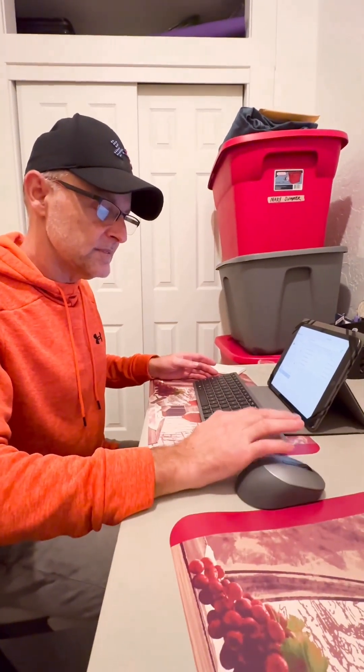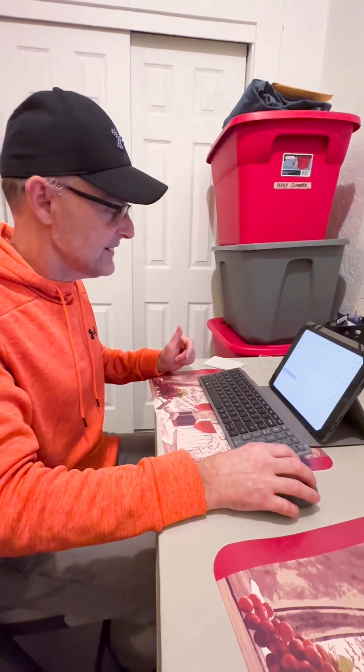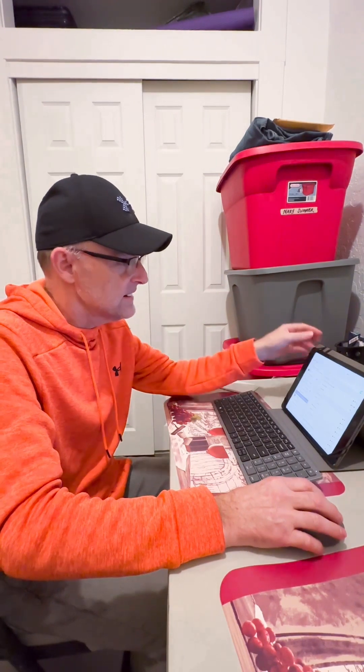It's connected! It's easy to connect — you just turn the Bluetooth on and it pairs right up. I can move this around here like this. Do you like it? I do, thank you. This is a nice birthday present — we've been wanting something like this.